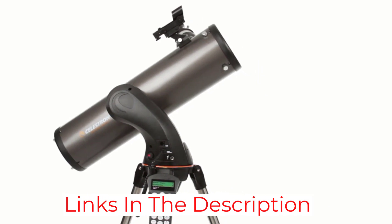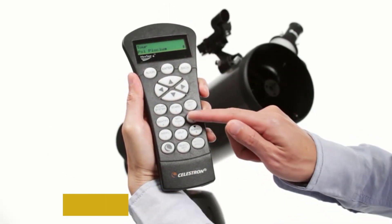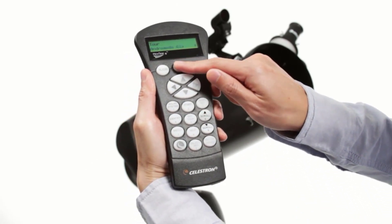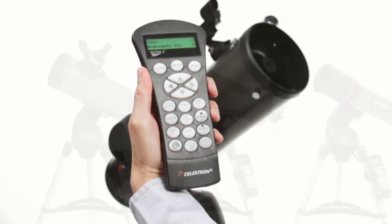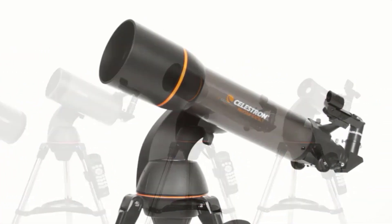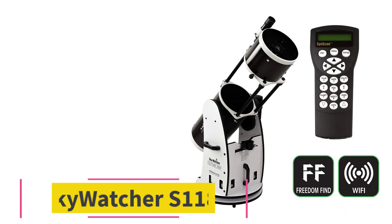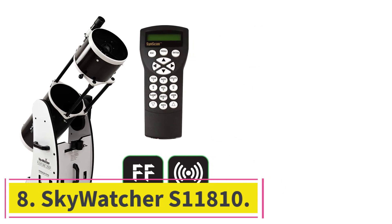Aside from the advanced technology it boasts, this mid-priced telescope has several other top features. It has a 130-millimeter aperture with a focal length of 650 millimeters. Many users have testified to its incredible magnification power. It is compact, portable, and easy to use. Both adults and children can have an excellent stargazing experience with it.